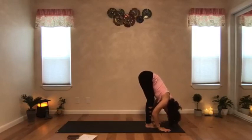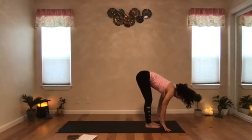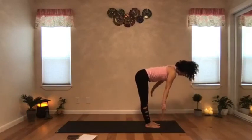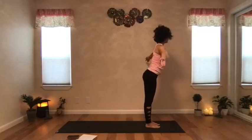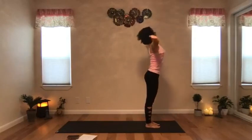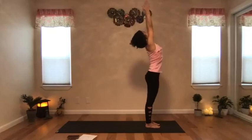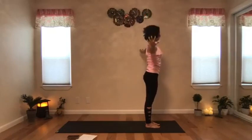With the next inhale, start to lift your head and torso up into halfway lift, and continue to make your way up. Spread the arms to the side, take one big inhale and reach your arms to the ceiling. Exhale, bring the arms down, hands by your side.